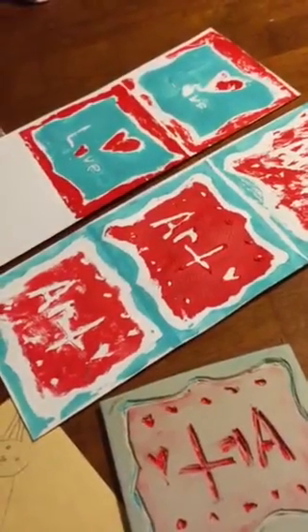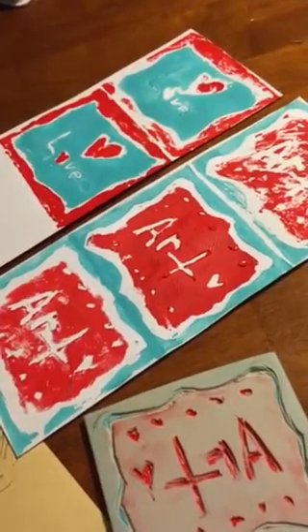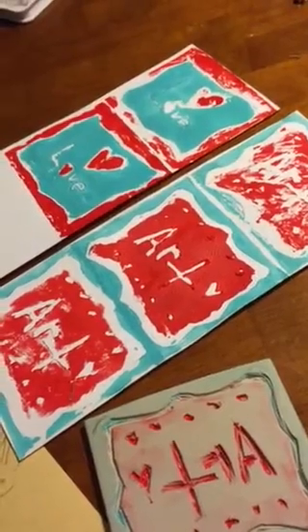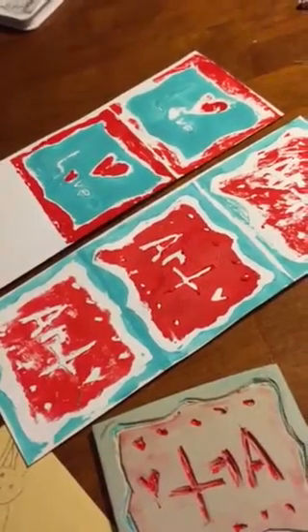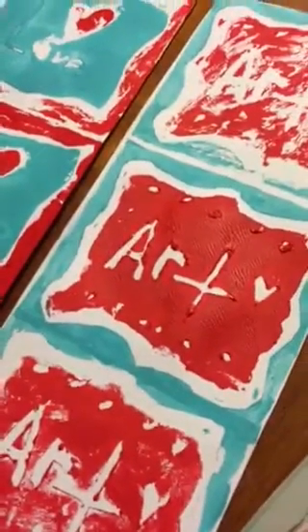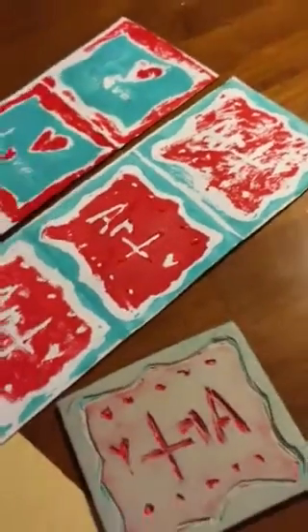Once you have printed all of the prints you can fit on your paper, you want to pick out your best, your favorite one, and then cut it out. My favorite one is this one.